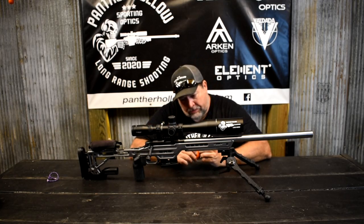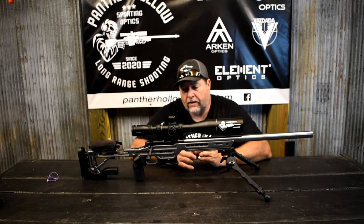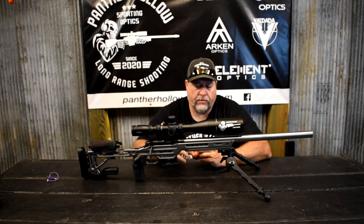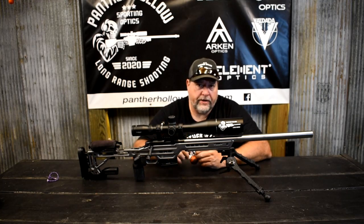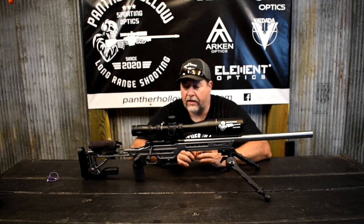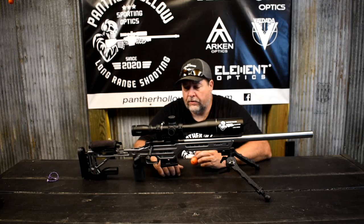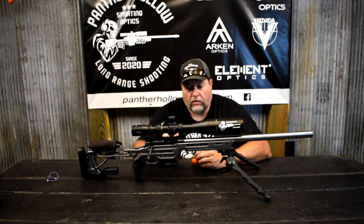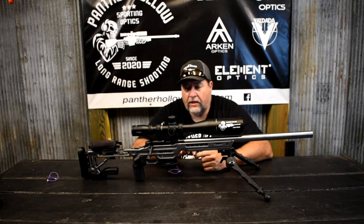I can help answer any questions or concerns you have. I've now got close to 800 rounds through this barrel and action — it's sitting in a Masterpiece chassis. I've got a few other videos before this one if you want to check them out as well, including a reliability test and an accuracy test across several different types of loads.